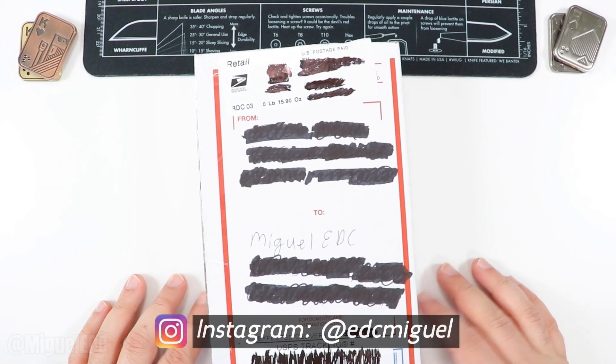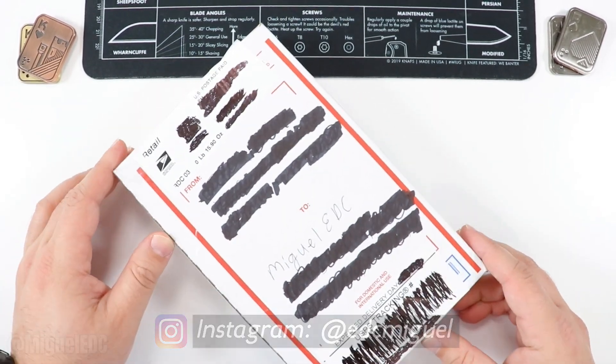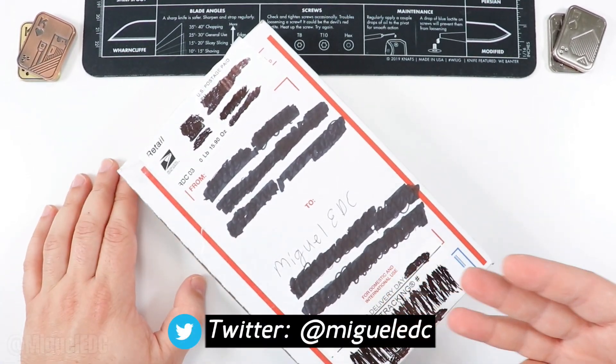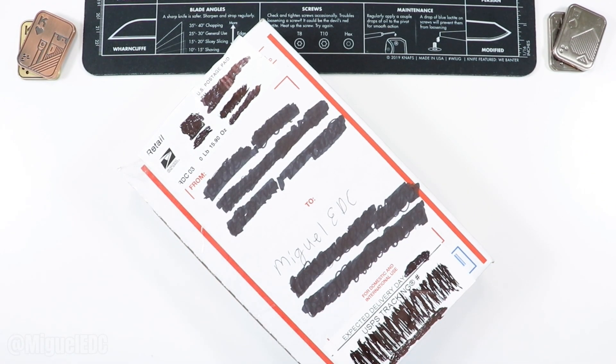What is going on guys, welcome back to the channel, my name is Miguel, you're watching Miguel EDC — the channel where we talk everything EDC gear. Today I have another quick unboxing and first impressions video to share with you guys. I have no clue what knife is in here; I know I'm getting this knife via a pass around, so I'll give you more details as soon as we get into the box. You probably already have a hint based on the title and thumbnail.